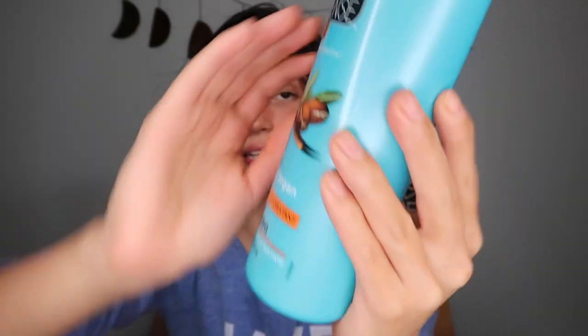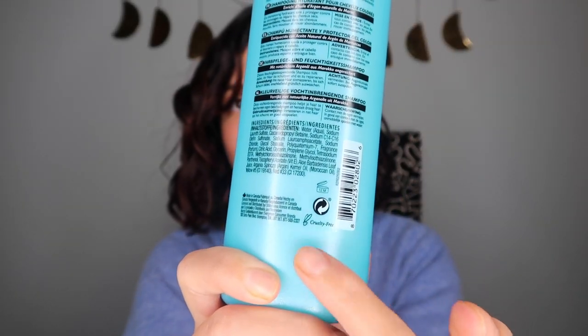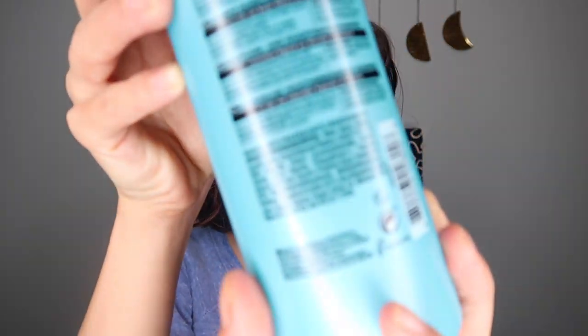The shampoo I picked up is the Daily Defense Moisturizing Shampoo with Argan Oil. It has the cruelty-free symbol right on the back. It says naturally inspired benefits enriched with argan oil and it's low sulfate. Now, if you follow the curly girl method, one rule I do try to stick to is avoiding SLS — Sodium Lauryl Sulfate — and that is actually the second ingredient on this one. It's a pretty harsh detergent and can be drying over time, so keep that in mind.